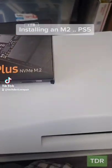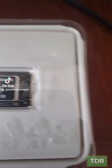A good friend just brought me a VNAN SSD to install into his PlayStation 5, so let's do it. Here it is — it's pretty tiny.